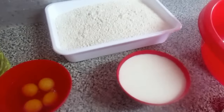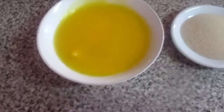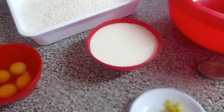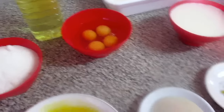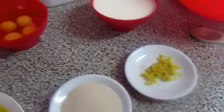1 quilo e 200 gramas de farinha, 250 de manteiga, 300 ml de leite morno, 300 gramas de açúcar, 4 ovos, 60 gramas de fermento e raspa de limão. Ok?